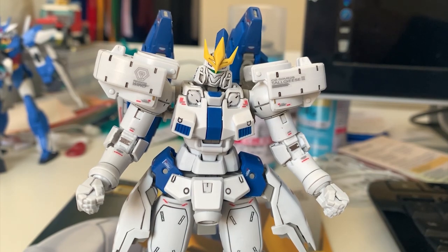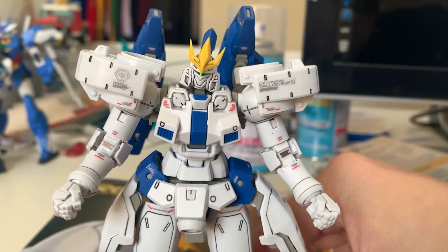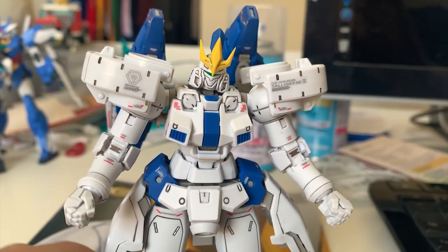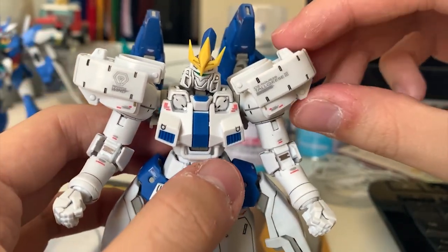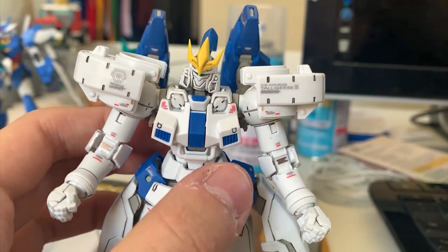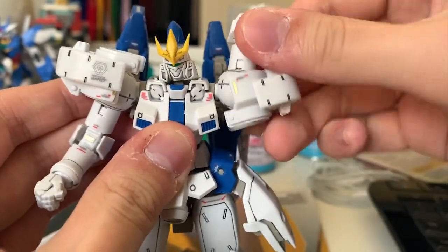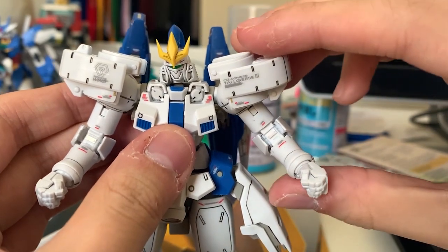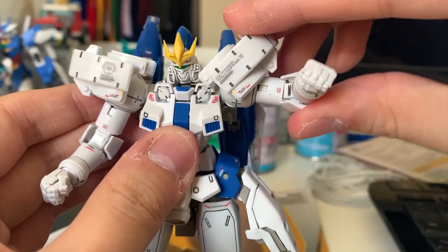Looking at the arms — the shoulders are absolutely different this time. They're bigger, really buffed, and I really like this design. The shoulder piece is way larger than the previous Tallgeese builds. The movement is not as good as the other Tallgeese because the larger armor size affects the overall articulation. Rotating 360 is absolutely fine, but lifting up is limited because the shoulder piece gets in the way.